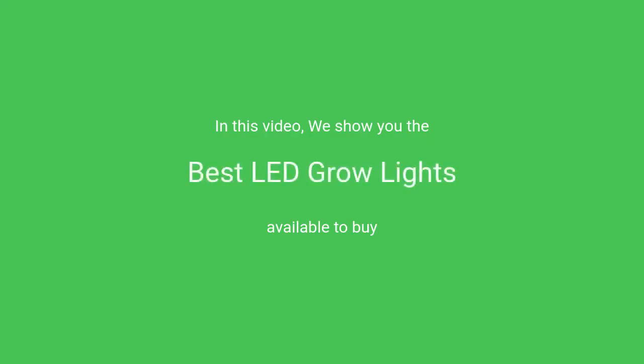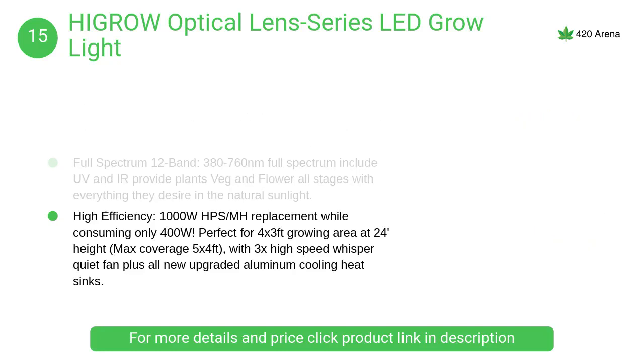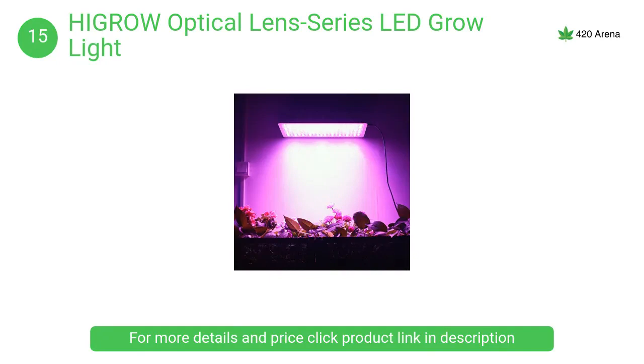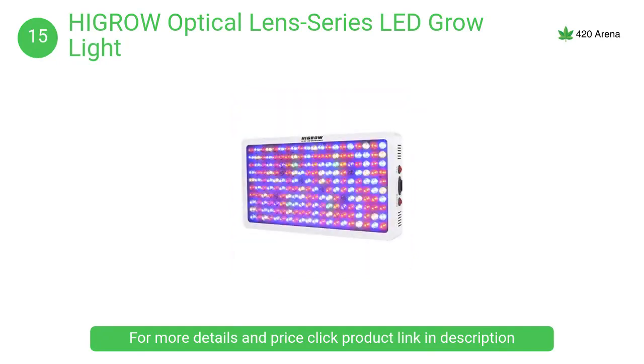At number 15, Hygro optical lens series LED grow light. Extremely bright — do not look directly at the LED bulbs when the light is working. The light is designed with an unfixed optical lens, better for reflected light source. When shaking the light it will have a slight rustling; this is normal.